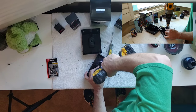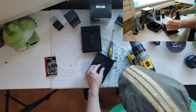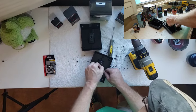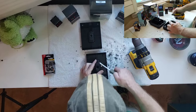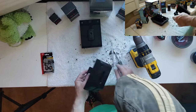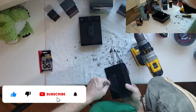On the second unit, we'll need to do as we've done on the first. We'll begin by using the step bit to expand the hole so that it will accept the grommet. Once everything is ready, remove any leftover bits of debris from the hole and insert the grommet by pressing its sides into the sides of the hole with the flat head screwdriver.